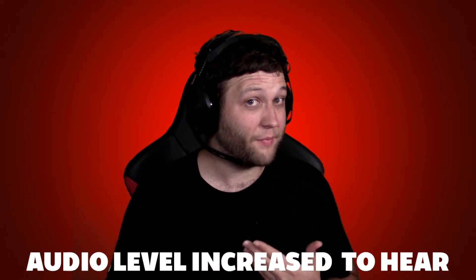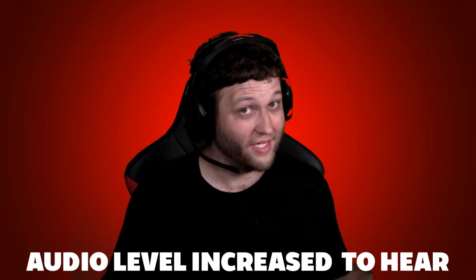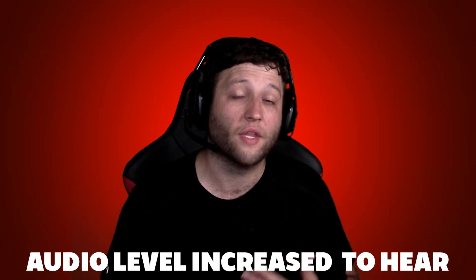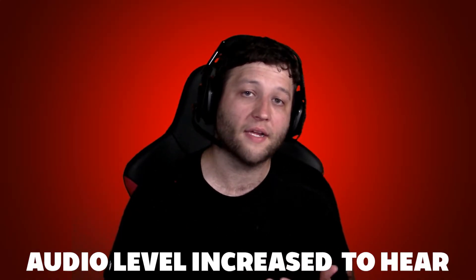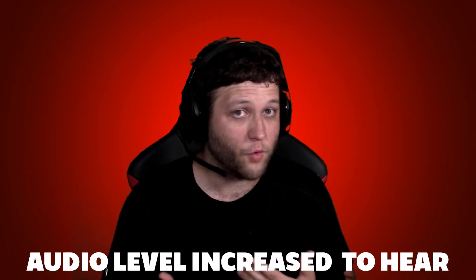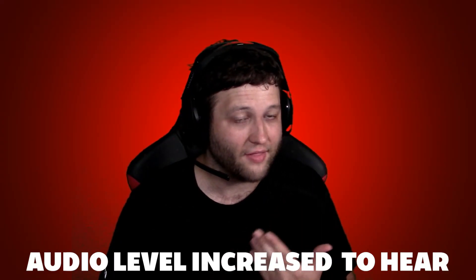If this is something that you have no issues with, you can use this. I do have a link down in the description if you wish to save 5% off on purchasing this new headset. I will also leave a link down in the description if you wish to see the unboxing video to see what comes in the box. But hopefully, I am talking enough for you to be able to make a decision on whether or not you like this microphone.